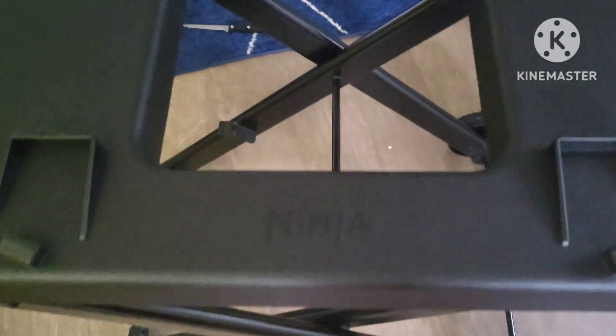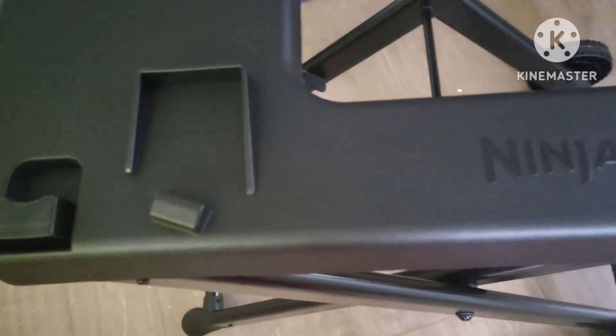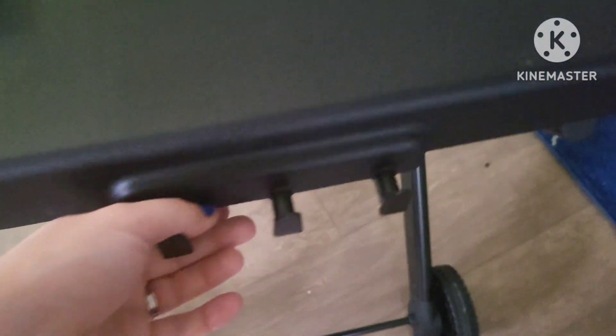There she is out of the box — no assembly required. Just had to remove some tape and that's it, it's ready to go. It's got our little hooks here. I'm five foot, so this height is perfect for me.